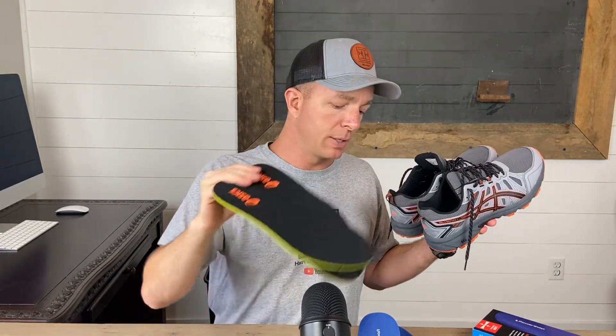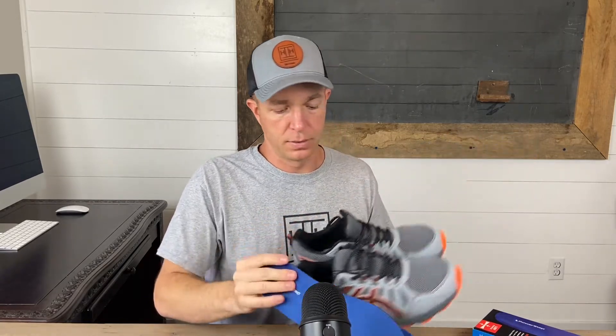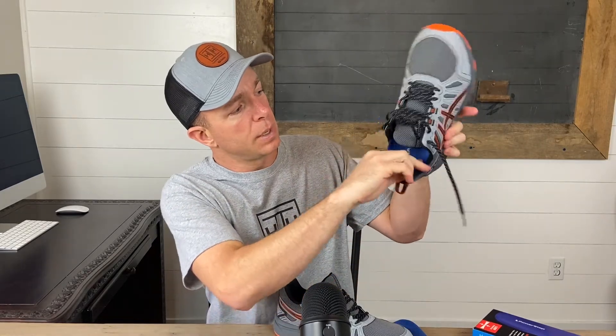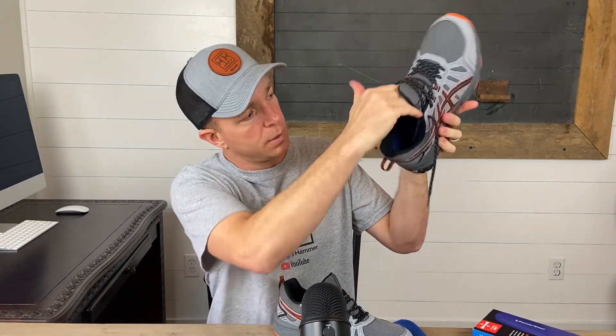These are the standard inserts that come with the Asics — kind of flat, but cushiony. You just pull them out and they come out super easy. Then you put the PowerStep insert right in, and it replaces the other insert — really nothing to it. There's a recommendation to spot wash them if they get dirty, but they have an antimicrobial fabric already, so I don't do anything with them.